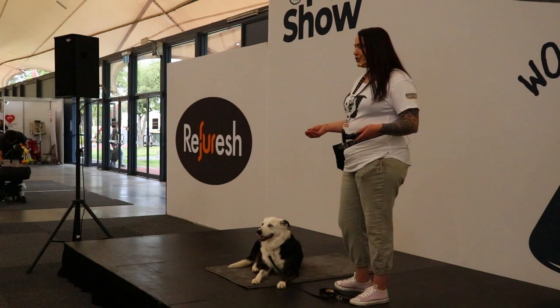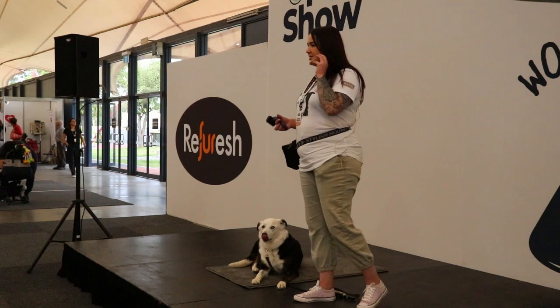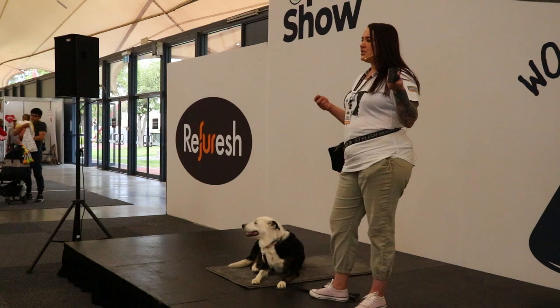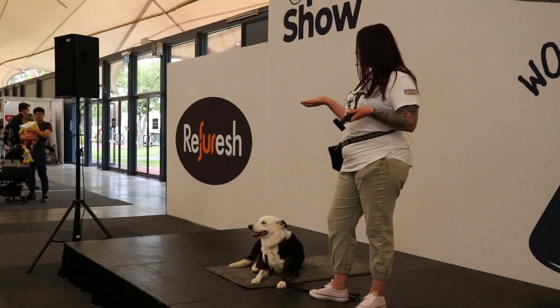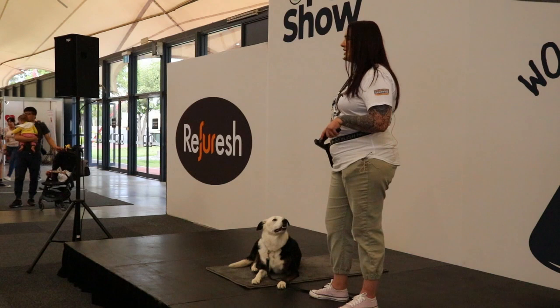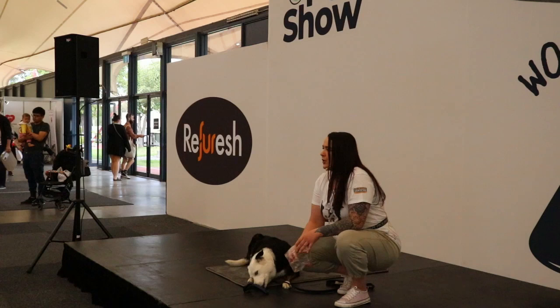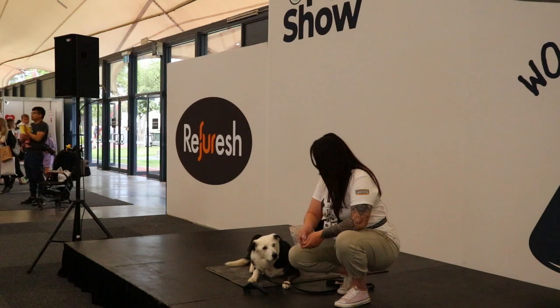For a brand new puppy that has not been introduced to a grooming tool, you would just be showing them. Jersey has a marker signal, which is 'yes,' and what that means is that she's done the right thing and she gets a piece of food. I'm using some kangaroo dog food, which is Jersey's absolute favorite. If she was fearful of this tool, I would take it back a couple of steps — I'd just show her the tool and spread some treats around it. What this does is create a positive association with the tool.